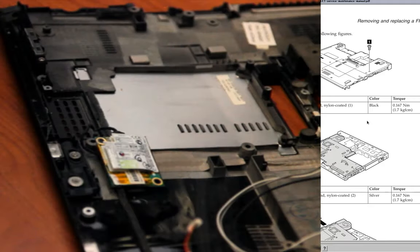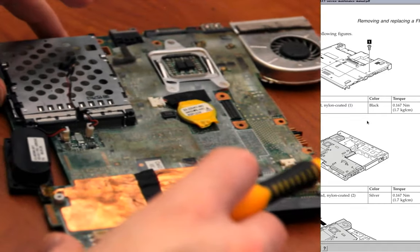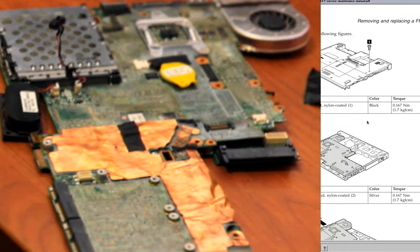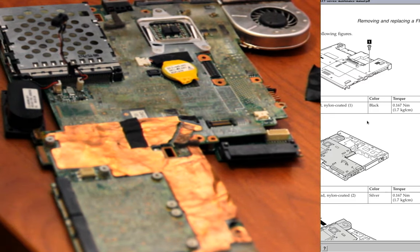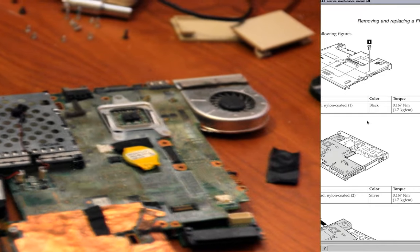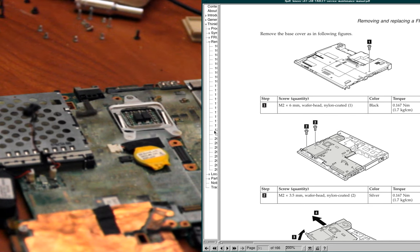I'm going to move the laptop chassis out of the way for a little while. Here's the motherboard. Moving the camera back — yeah, I'm here to replace the fan, which is up top.